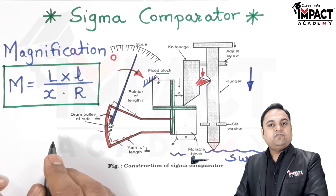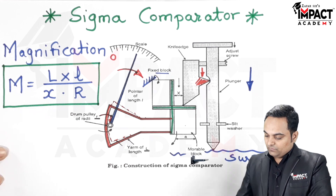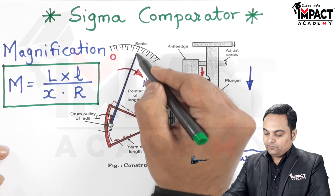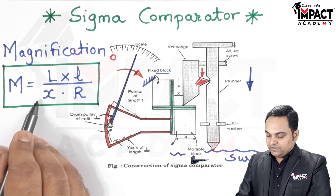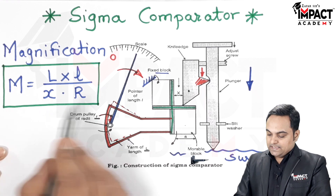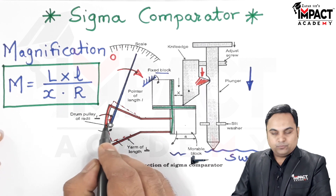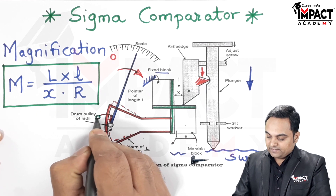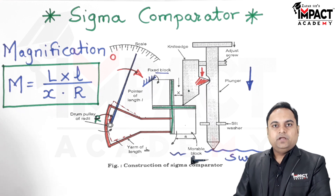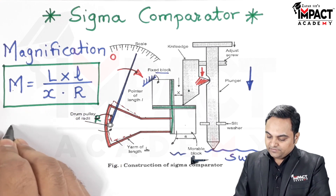The formula for magnification is M = (L × l) / (x × r), where capital L is the length of the Y arm, small l is the length of the pointer, x is the distance between the fixed block and the knife edge, and capital R is the radius of the drum or pulley.